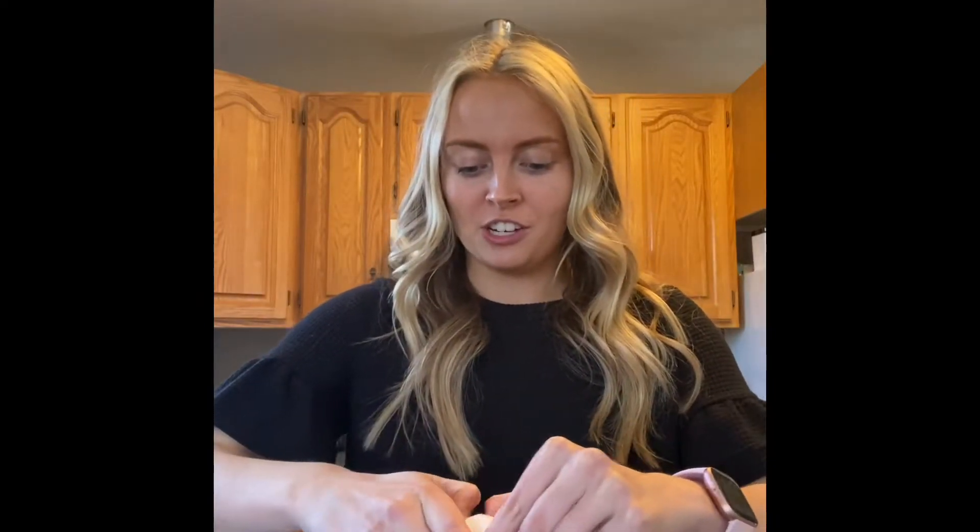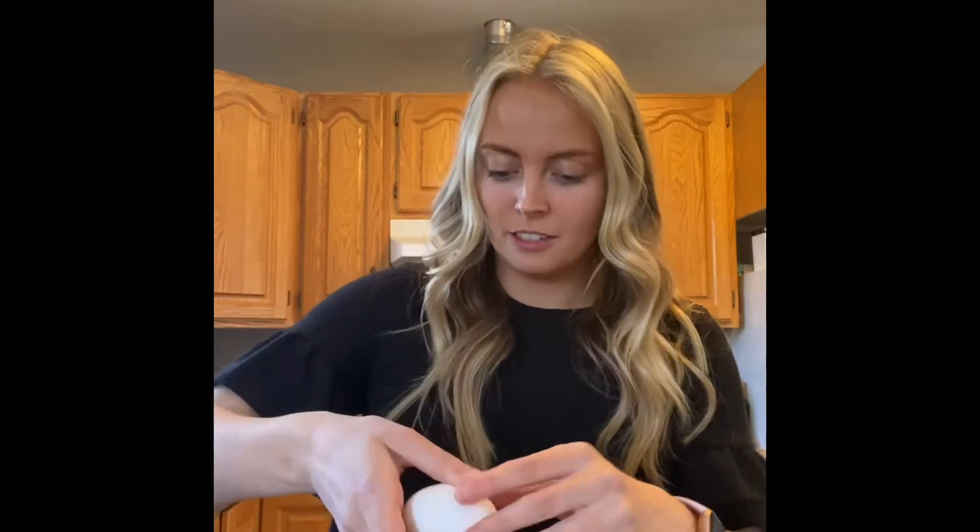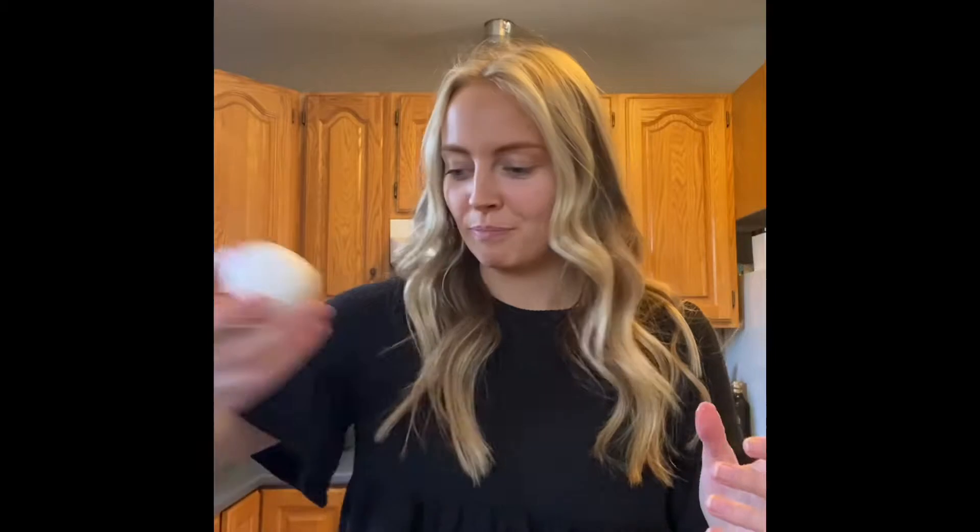Next you're going to need your two eggs. Break those — try not to get the shells in it. One and two. Perfect.